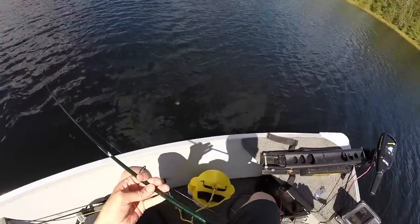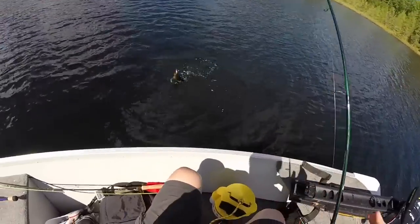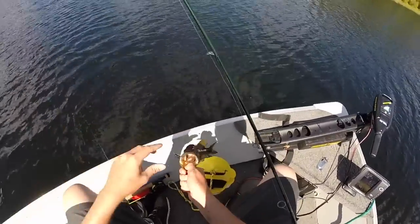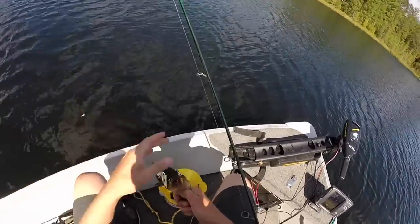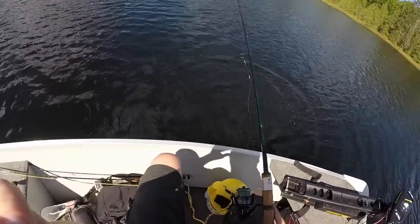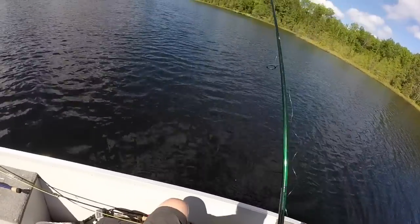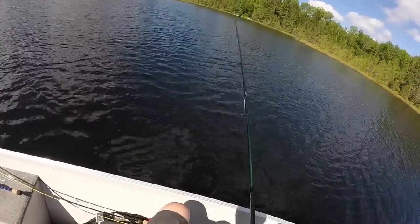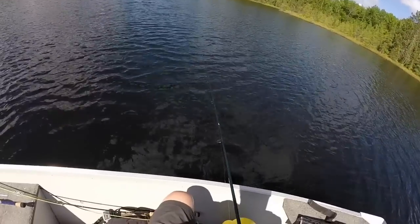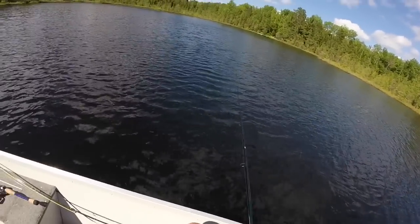I really like this GLX rod from G. Loomis — it's an amazing piece of equipment. I think it was about $375 and comes with a lifetime warranty. He didn't get my minnow so I get to use it again. The Shimano reel came with a pretty solid warranty too. I'm fishing 8-pound test on this, which is perfect for these size bass. If you get into a really large fish, you'll be able to get him back to the boat without fear of losing him, and this rod can handle anything we're going to catch today.